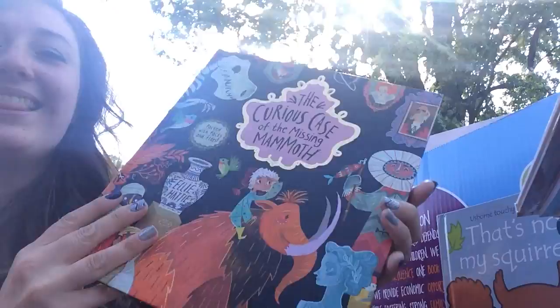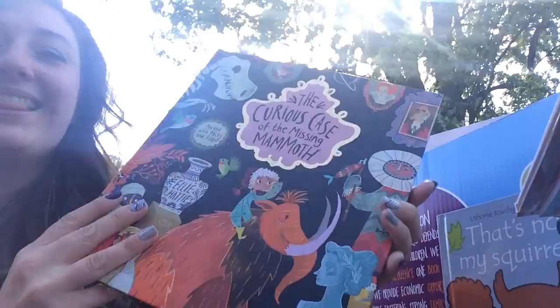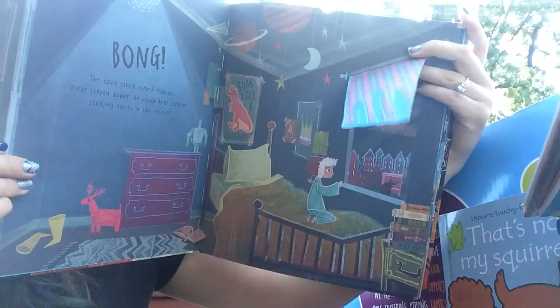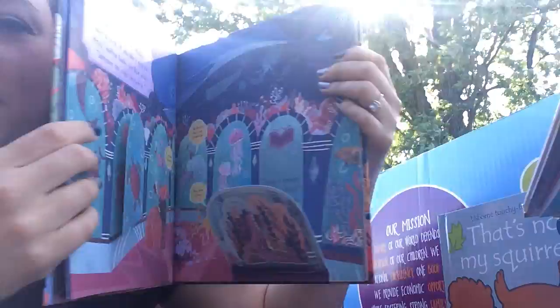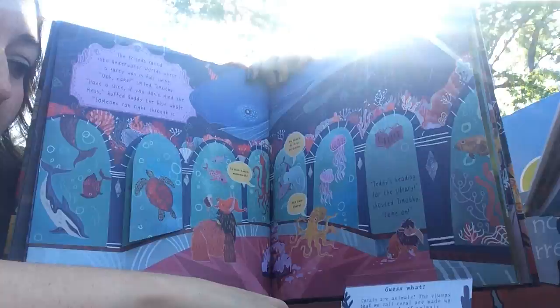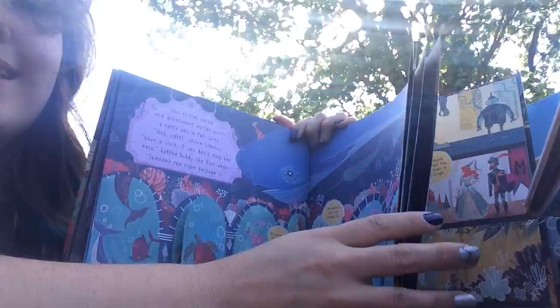'The Curious Case of the Missing Mammoth' is really cool — it has lots of flaps the kids can lift. As you get into the museum section, the flaps have information. One reads: 'Guess what? Corals are animals. The clumps that we call coral are made up of thousands of animals called polyps.' It looks like a picture book but kids are still learning things — really cool.